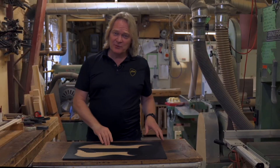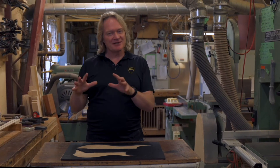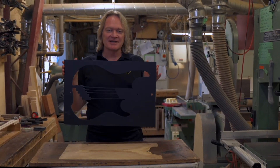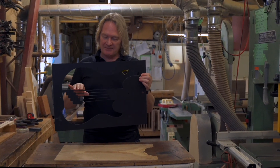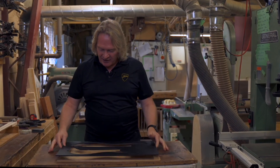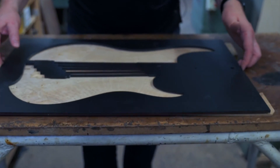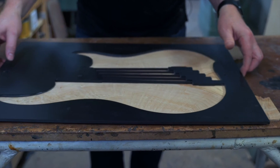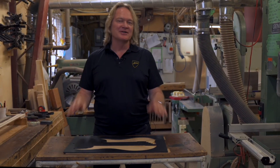One of the things you'll notice with Dingwall basses is the tops look like the tree grew specifically just to be a bass guitar. How we do that is we have these laser-cut templates that have the bridge position, the string position, the neck position, and the shape of the body. Our wood artisans will position this on a top, move it around, turn it around, and find the best flow of the grain through the body — that way your bass will look as beautiful as possible.